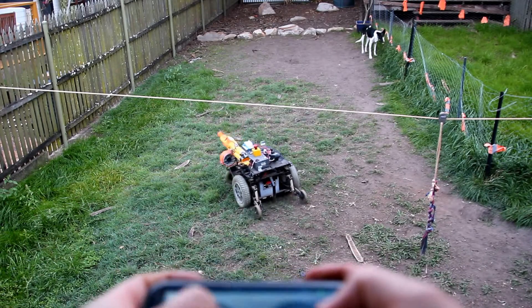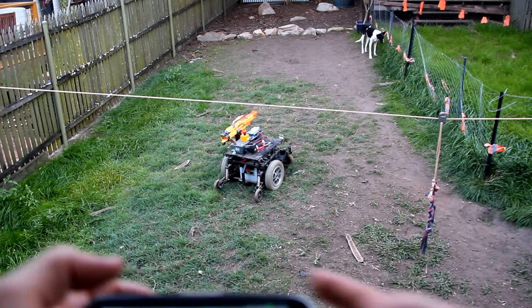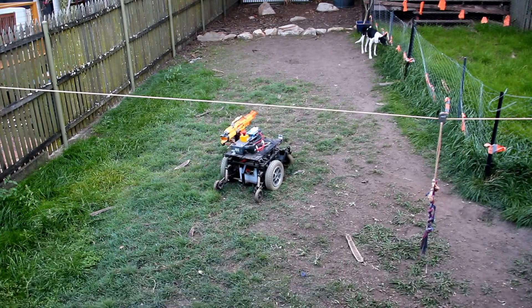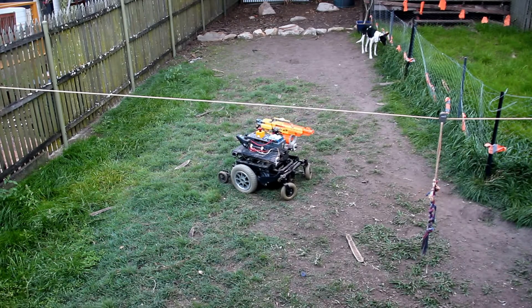Here we are again with my robot, same as before with a few new wires hanging off it. The thing I've added this time is the infrared receiver array that you can see on top. I've got information on how to do multiple infrared receivers on a single Arduino board on my blog.